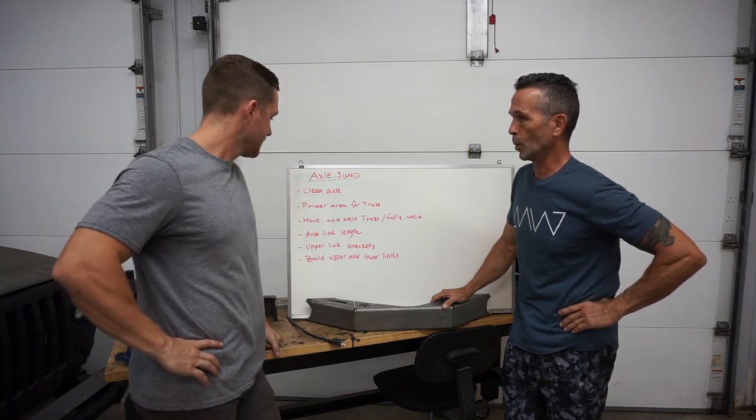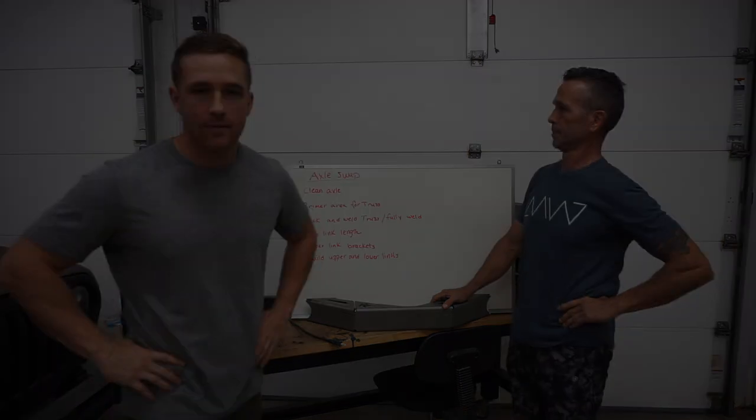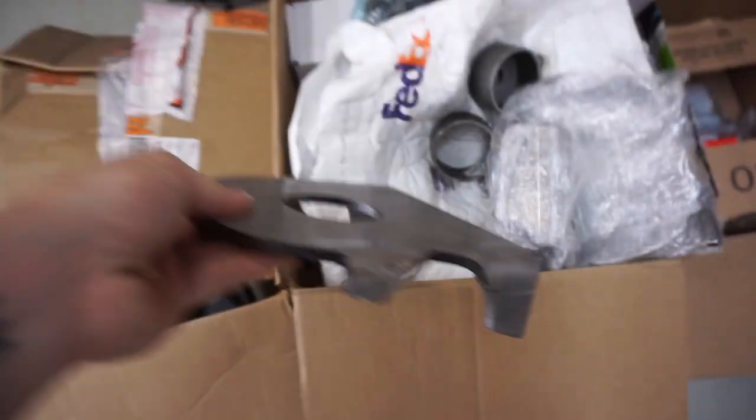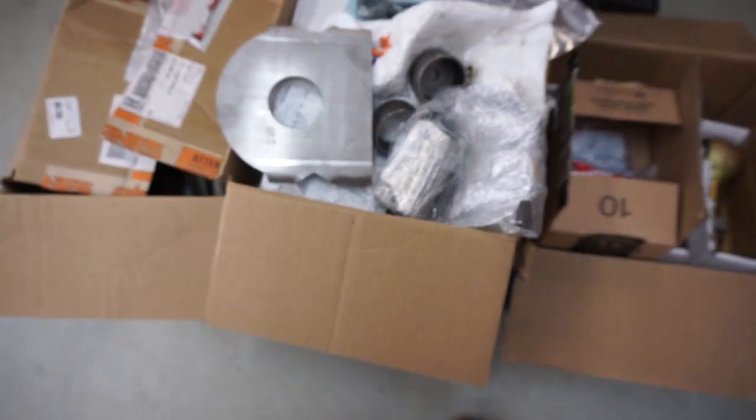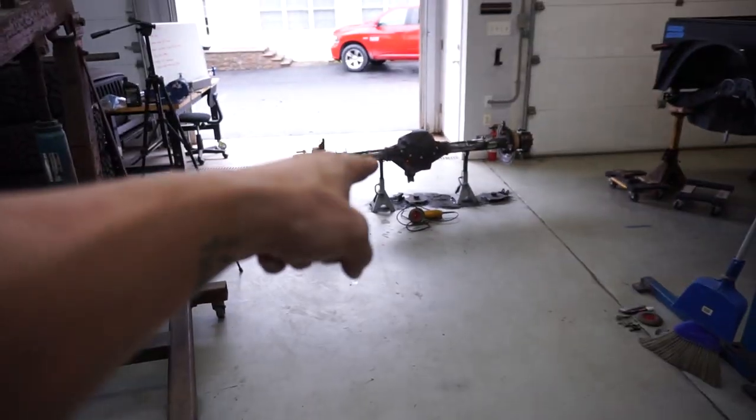By the end of the day we'll have it all taken care of. We also have to weld these on — these are the spring perches for the axle, and then these are the shock mounts. Definitely can't forget those because we need those to go on there.